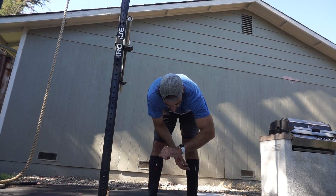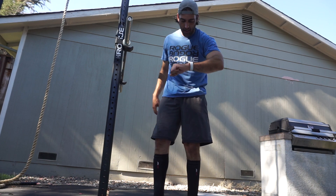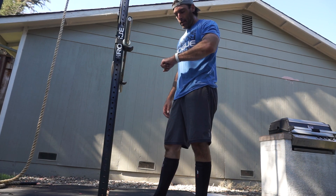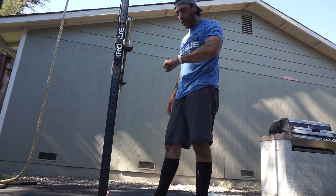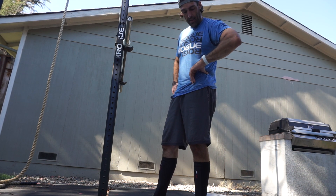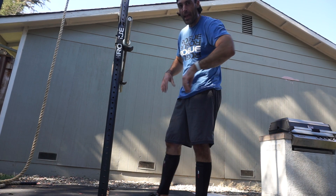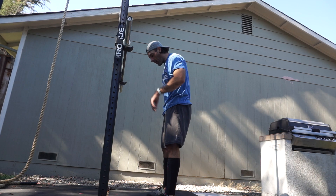My heart rate's at 170. It needs to come down to like 160 — I can maintain a 160. Way too high. I'm gonna max out over here, fucking mad max.